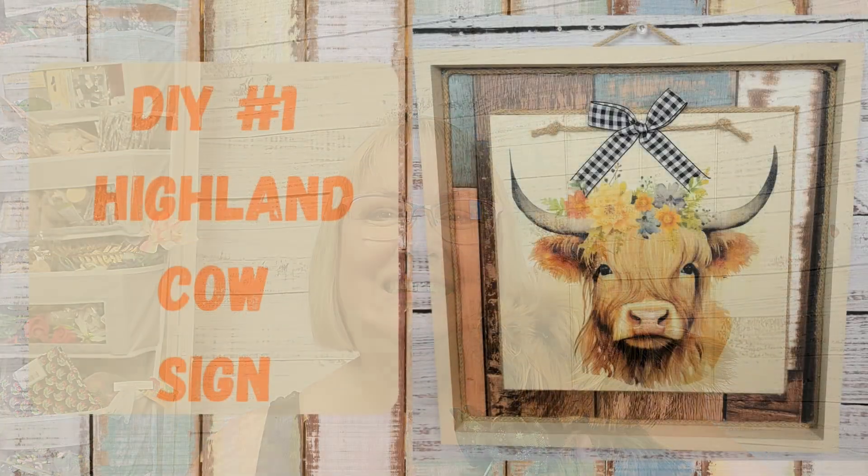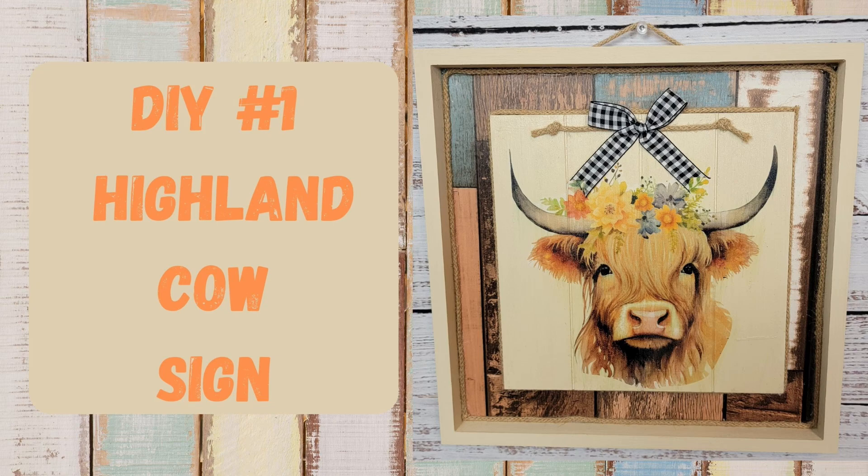Hello friends and welcome back to Rustic and Lace DIY. Today I have a fun tissue paper challenge for you — I'll let you know more about that in a few minutes. If you're new here, welcome! My name is Brenda, this is my Oliver, and we're so happy you stopped by. If you're returning, you know we love you. With all that being said, let's get to crafting!